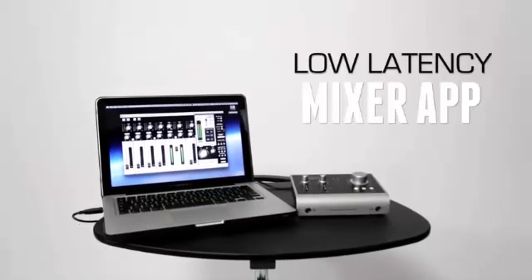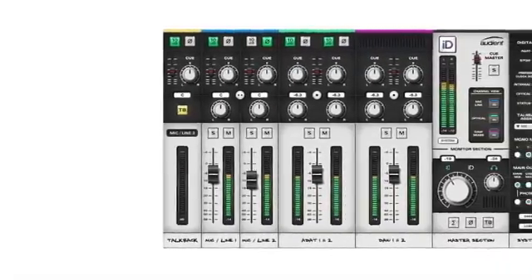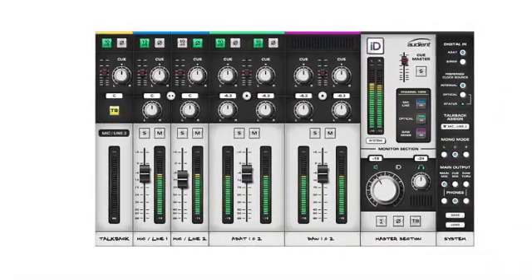We understand the need to keep things simple and ID14's mixer app was designed with that in mind. Whether you're creating low-latency cue mixes or setting up advanced monitor features, ID14 integrates hardware and software seamlessly to make the recording process easy.